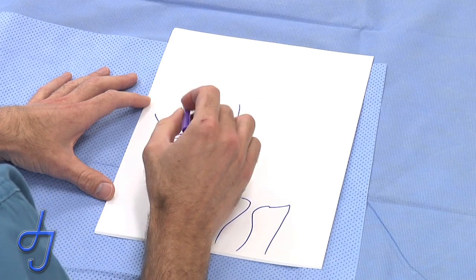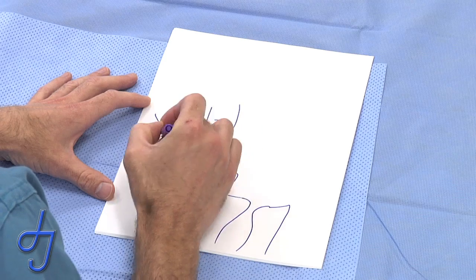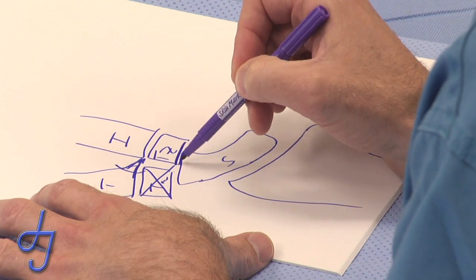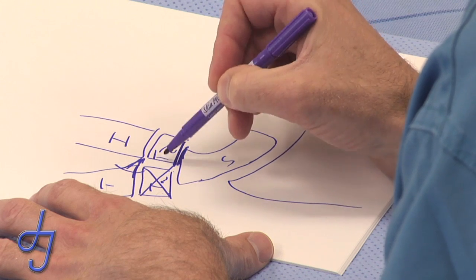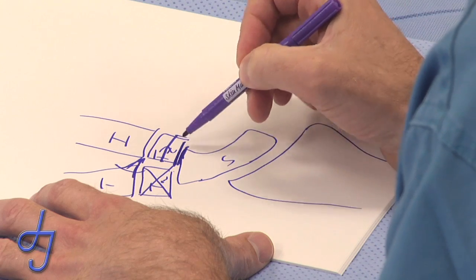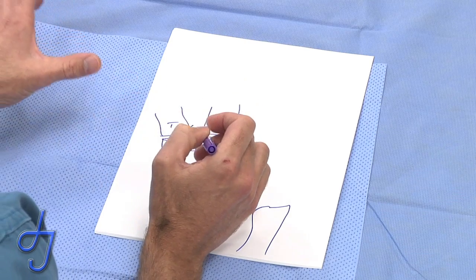Another point that can be difficult to care for in CMC arthroplasty is STT arthritis. After you've taken out the trapezium, there's still arthritis occasionally at what was the STT joint — the scaphotrapezium trapezoid joint. A simple solution that has been very effective, particularly in older lower-demand patients, is to excise the proximal half of the trapezoid so it no longer impinges at the scaphoid. This has been effective in getting rid of residual pain at the ST joint after CMC arthroplasty, while maintaining good motion of both the wrist and the thumb CMC joint, enabling excellent prehension.